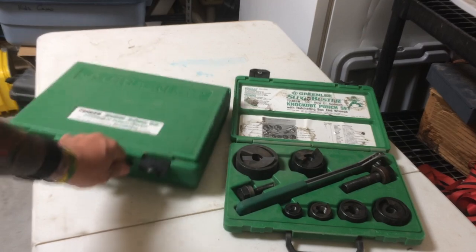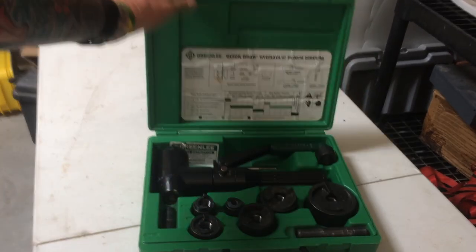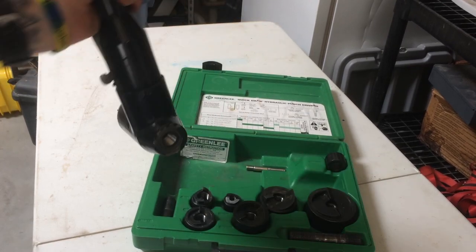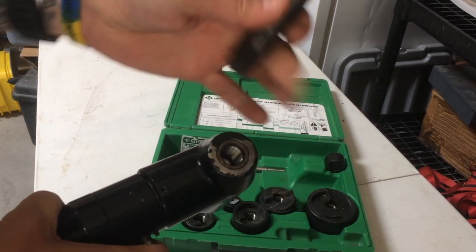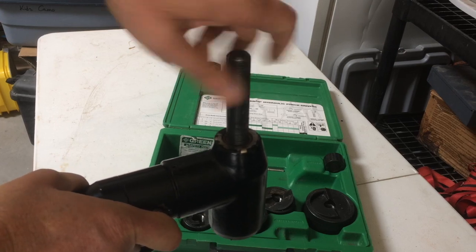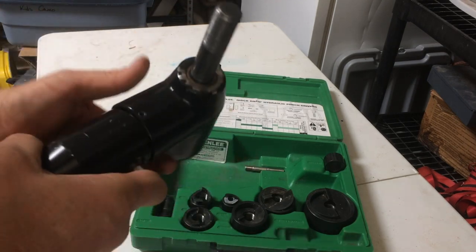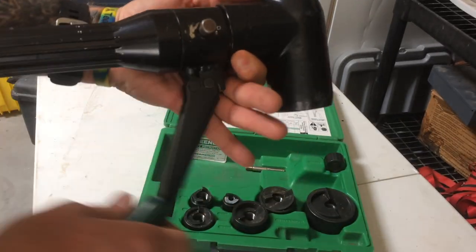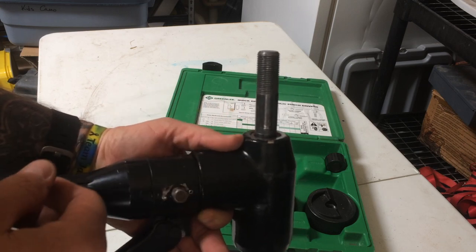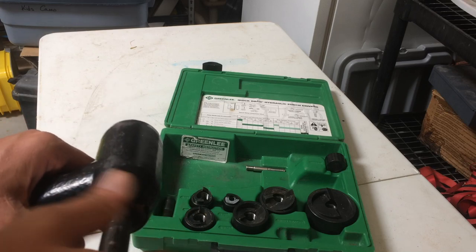This other kit is a little more sophisticated — we've got a hydraulic punch where you put your draw stud in here and screw it in. It has the same KOs as you've seen before, but for this one it's just a little hydraulic pump. You close the valve on this, and the draw stud gets drawn in and the metal gets cut. They call this one a quick draw kit versus the first one, which was a slugbuster kit.